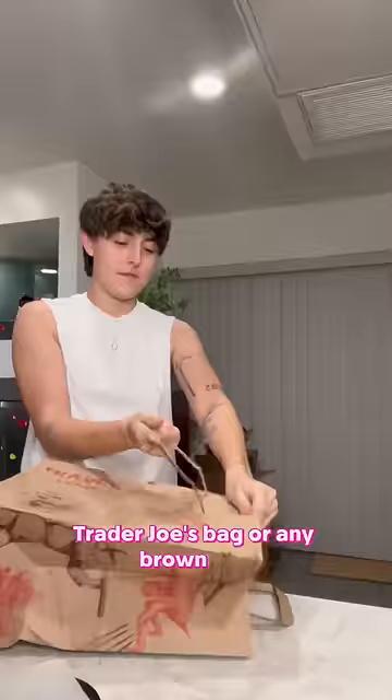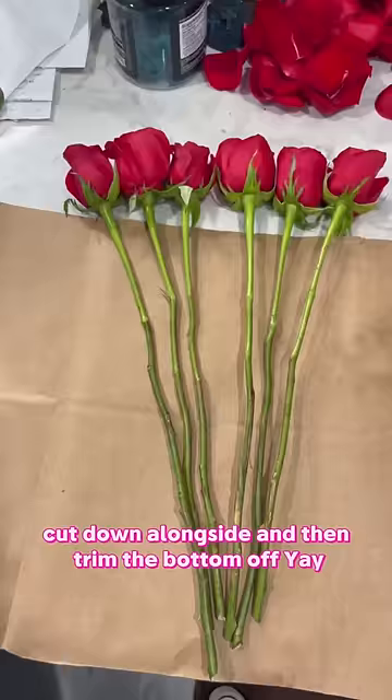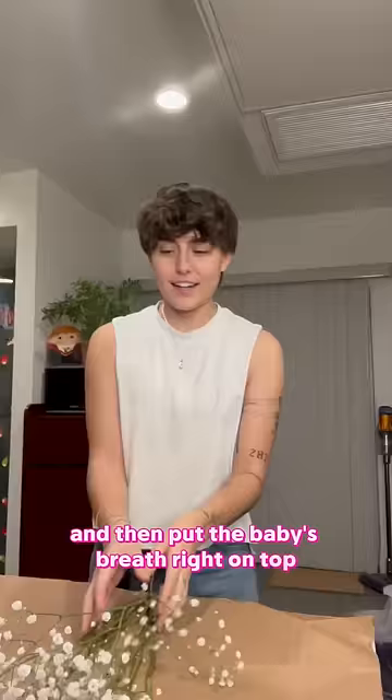Trader Joe's bag or any brown bag — rip off the handle, cut down a long side, and then trim the bottom off. I like to lay them out like this and then put the baby's breath right on top, and I just keep doing that until hopefully it looks right.